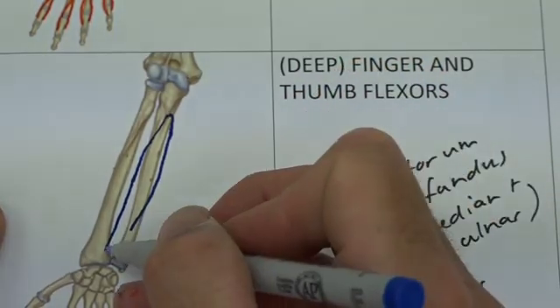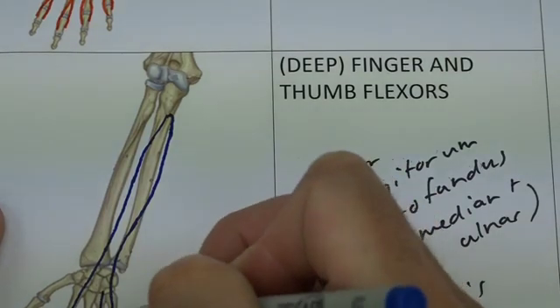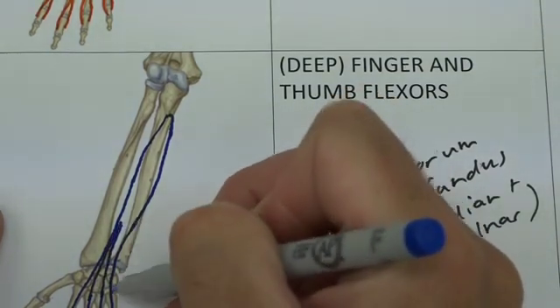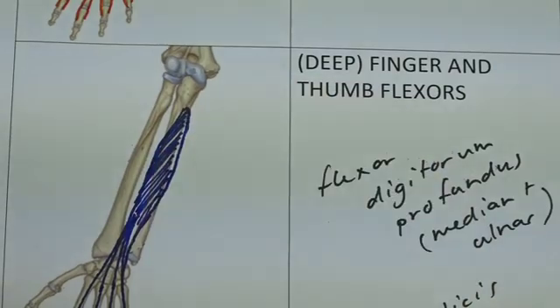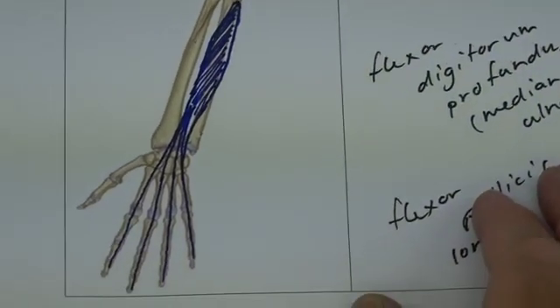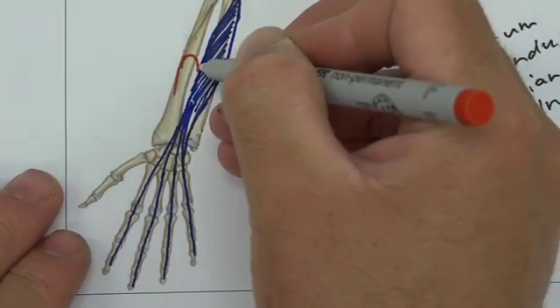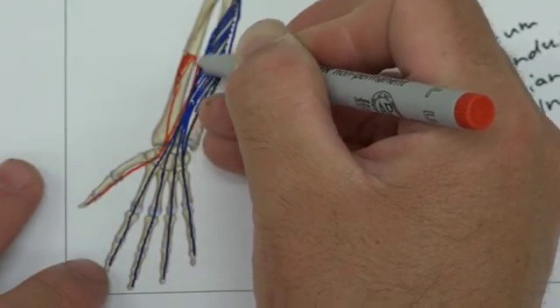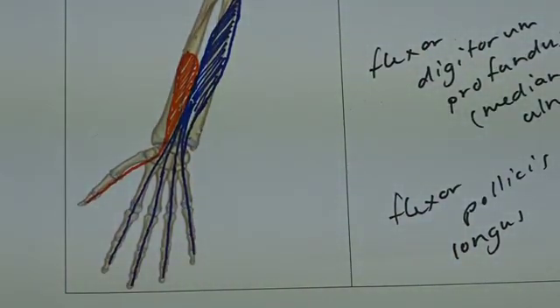Flexor digitorum profundus has four individual tendons that pass through the carpal tunnel uninterrupted, all the way to the distal phalange of each finger — long tendons passing through with the muscle belly up proximally. Then flexor pollicis longus, which originates from the radius, passes through the carpal tunnel and all the way to the distal phalange of the thumb. We would also have found extensor pollicis longus going to the distal phalange of the thumb on the extensor side.